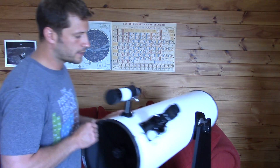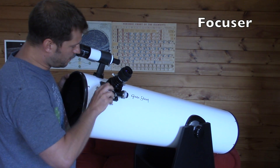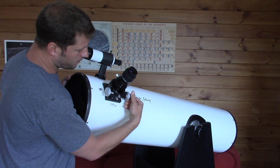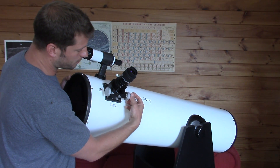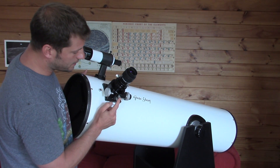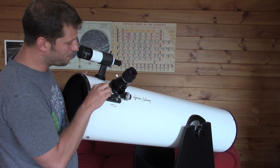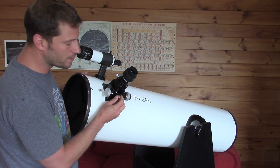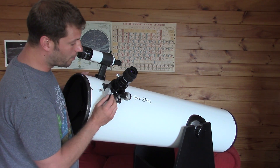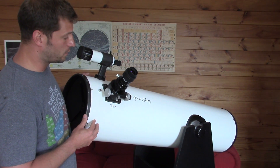The next part is the focuser, and this is the focuser right here. With the big knob here it goes in and out really fast — that's the coarse adjustment. Then you have the fine adjustment, which is the smaller knob. Sometimes these focusers, at least mine, can be very tricky to get to work properly. It's got these two knobs and I have to adjust them just right to get the right amount of friction so that when I move the knob it'll turn. If I don't have it just right, then the eyepiece just falls right down to the base, or if it's too tight it doesn't move at all.